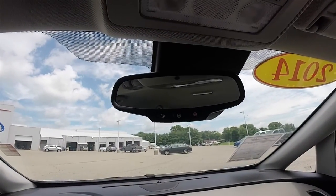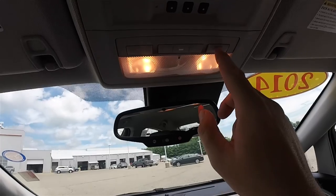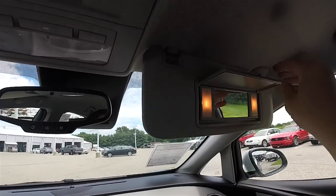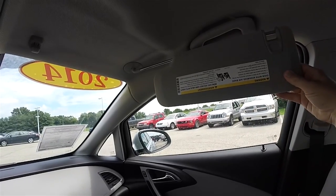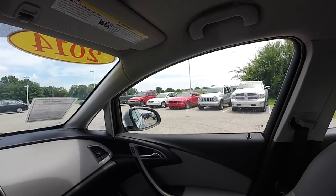Overhead, you have an automatic dimming rear view mirror with integrated OnStar controls, overhead map lights, three channel HomeLink universal garage door opener, illuminated vanity mirrors, sliding visors, and overhead passenger assist handles.